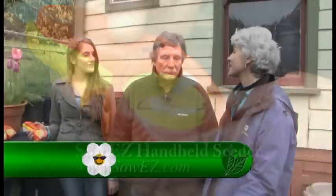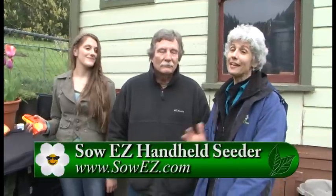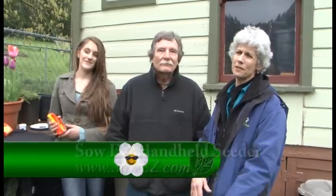Earl, if people are interested, where can they buy the seeder? They can buy it at Territorial Seeds or Vessi Seeds. Those hot links are on my website soeasy.com. Well, this is a great product — if you're into any kind of seeding, it's going to help you so much this season.